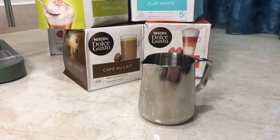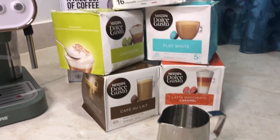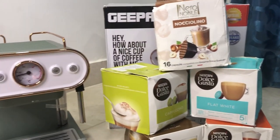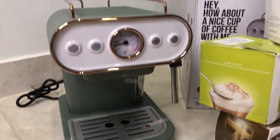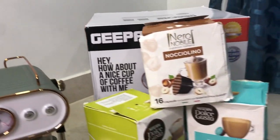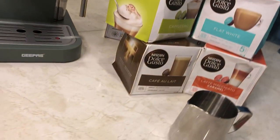In the next video I will make coffee with this and give an honest review on whether you should buy it or not. Inshallah, see you in the next video — Allah Hafiz!